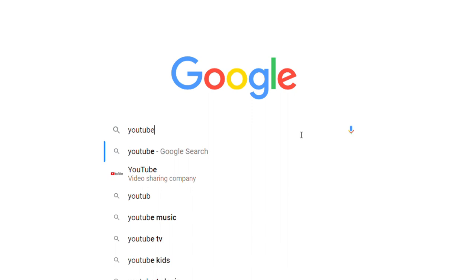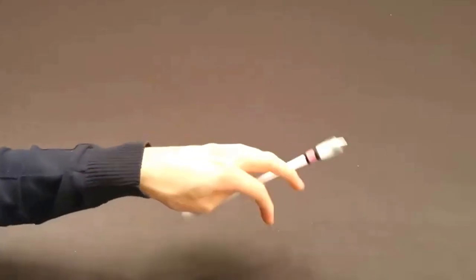Hey, welcome back to another pin spinning video. Today we're going to be learning how to do the pun can — sorry if I'm mispronouncing that. Before we get into it, there are prerequisites: you'll need to know the thumb around, or preferably the aerial thumb around, which gives you a better advantage. I have videos on both, so I'll leave a link for you to check out.